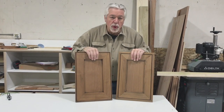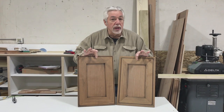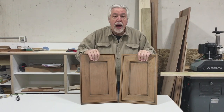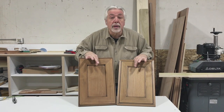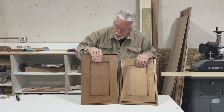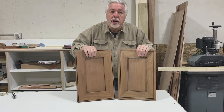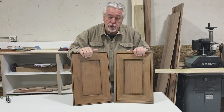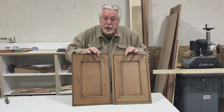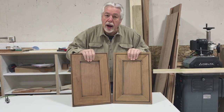Welcome back to Woodworking with Wes. On a recent Instagram post, we showed these two doors that I had made and was taking to a client for her approval. She liked them both, so we put one on each vanity. Today we're going to show you how we made these two doors. They're mitered door corners, and there's a reason we do mitered door corners. We're going to show you all the tricks, how we did it, and why.